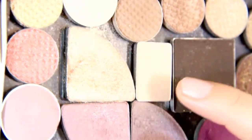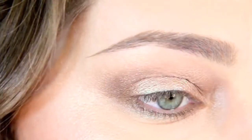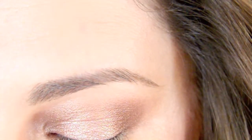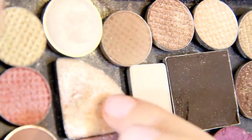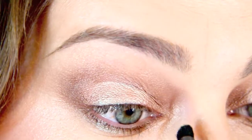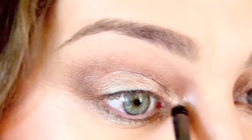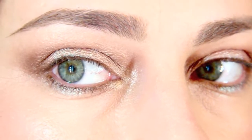Of course you want to blend everything — I'm using a MAC 224 to blend all the edges out. Then take a neutral beige color on the brow bone, just a little bit — any will do, this is from an Avon palette I depotted. Then in the inner corner, to give it some extra shine and sheen, use something extra shimmery — I believe this is from a Bedhead palette. Use a Crown pencil brush and put just a tiny bit in the inner corner.